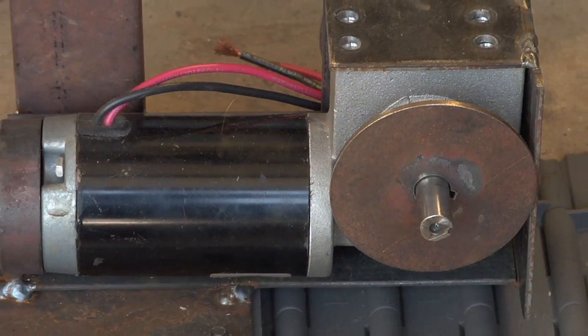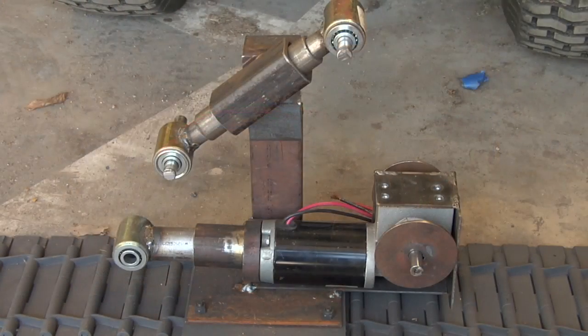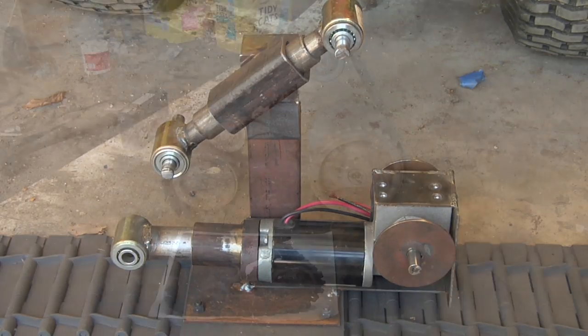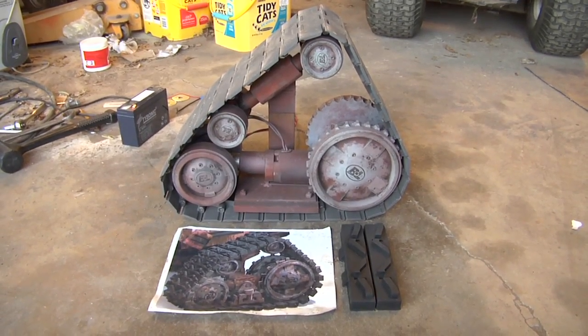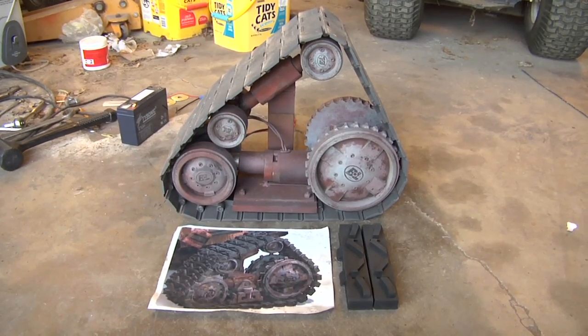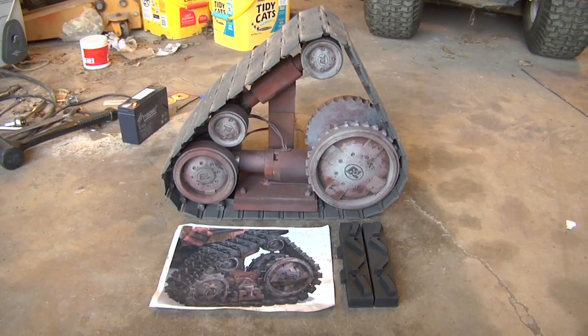The motor that I use is an NPC 2212, and it's a nice high-powered, high-torque, dual output shaft motor, which is ideal for this particular project.